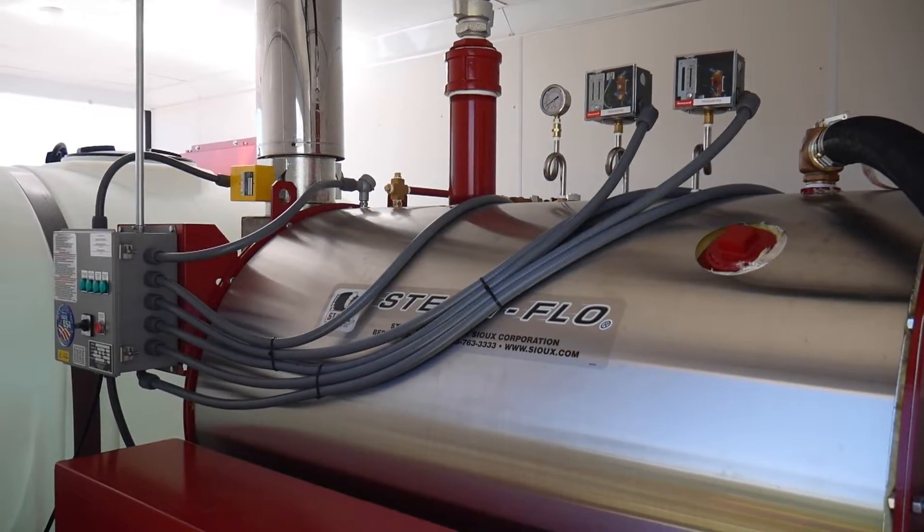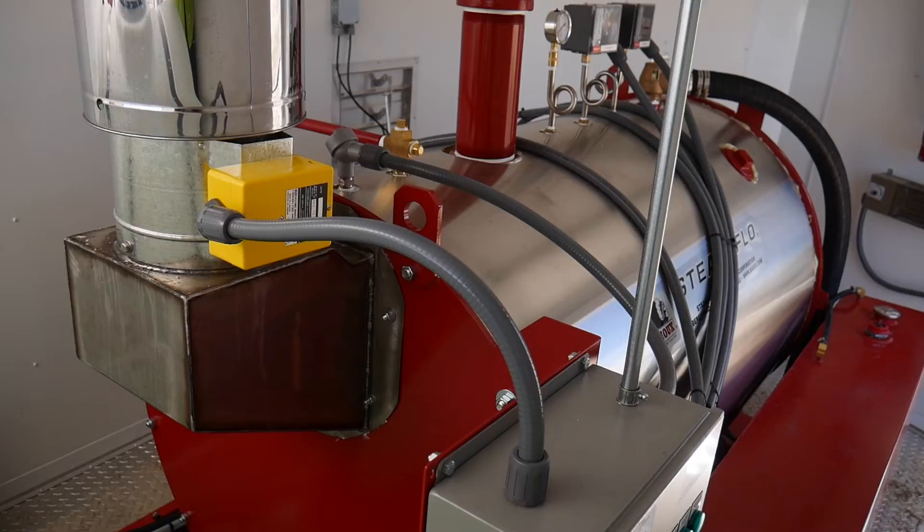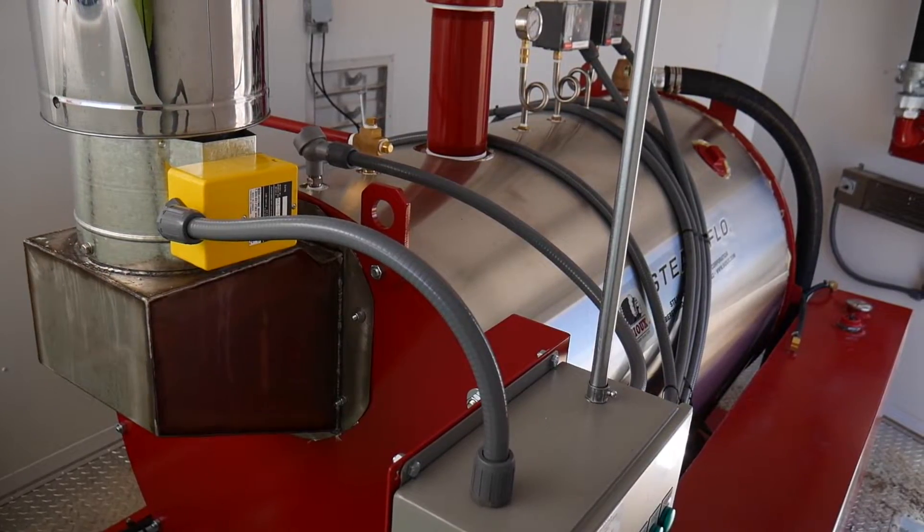The most effective heat transfer method is through the use of a low pressure steam generator. There are minimal government regulations on low pressure steam generators, so most areas do not require a certified boiler operator.